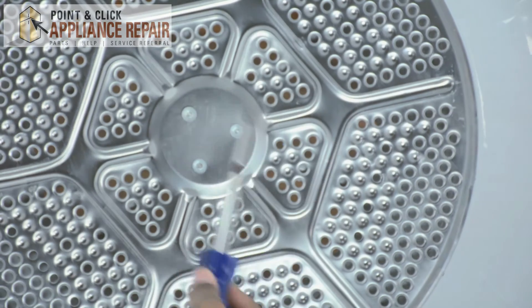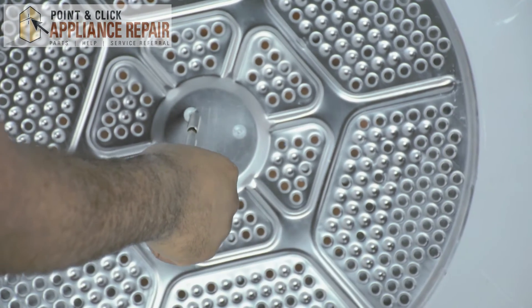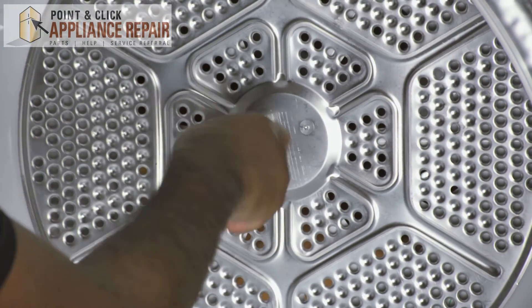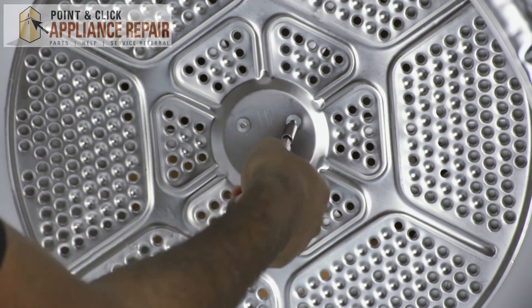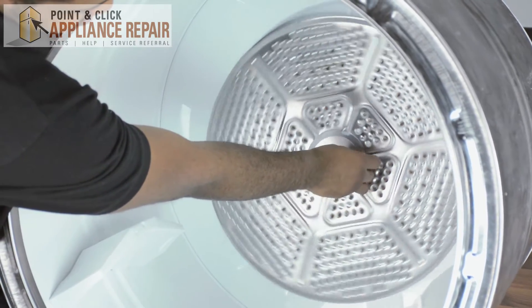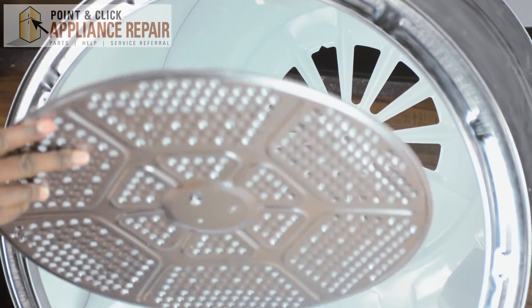To remove your old heat deflector, all you need to do is take your Torx screwdriver and remove the screws. Once you remove the last screw, slide it right off — that's how you take out your deflector shield.